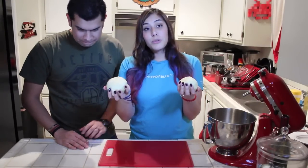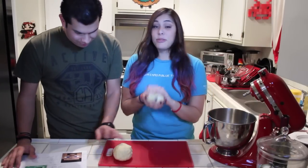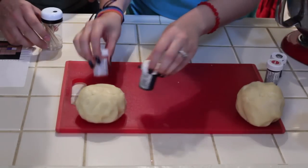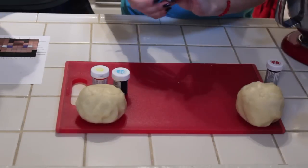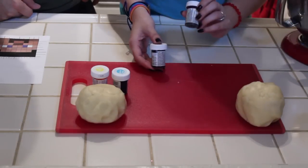Alright, so I went ahead and split the dough into two equal pieces. One's going to be for Steve and one's going to be for the Creeper. You're going to help me dye the Creeper — you're going to be in charge of the green and I'm going to do the browns. So we're using the gel colors to dye. Blue and yellow makes green, so you're going to be in charge of making all the different colored greens. And I also have black, so don't worry about dyeing black. And I'm going to use red and black for the browns.